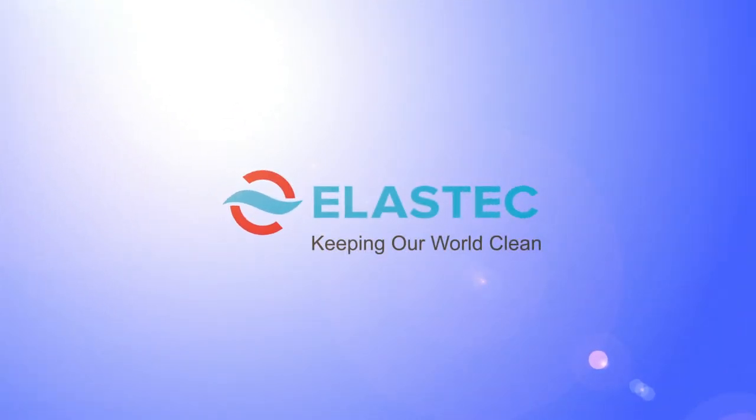To learn more about our reels, visit our website at elastec.com. Elastec — keeping our world clean.